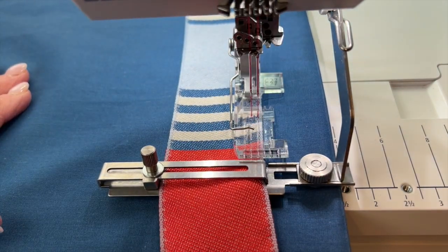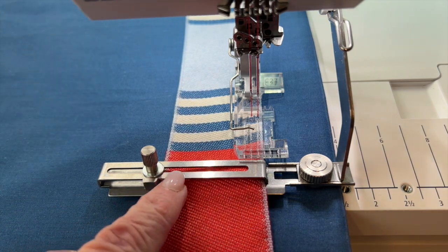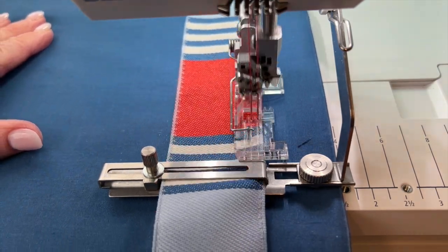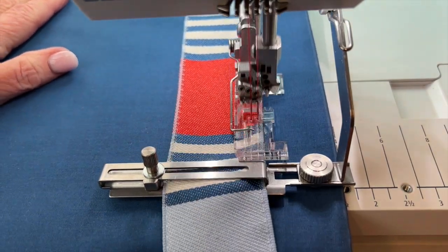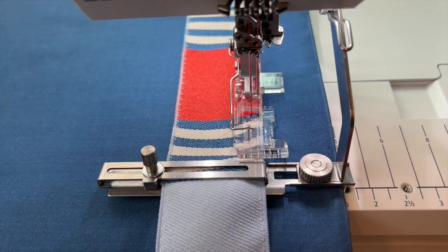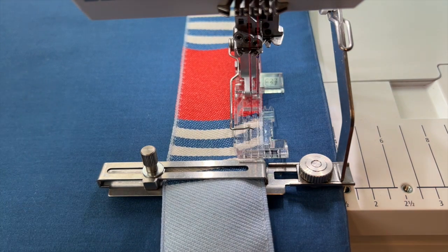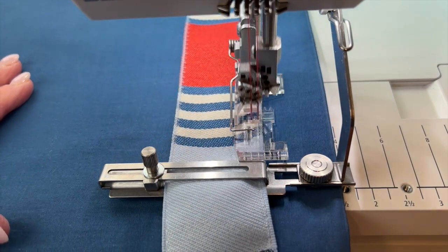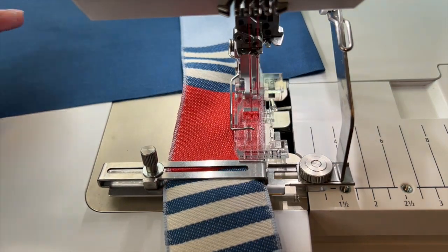I'm not touching the tape at all — I am just letting that ride right under here, and it's working perfectly. This would make a great trim on a shirt or a very lightweight summer skirt. It's a little bit lightweight for a skirt, but it would be really pretty for a shirt.